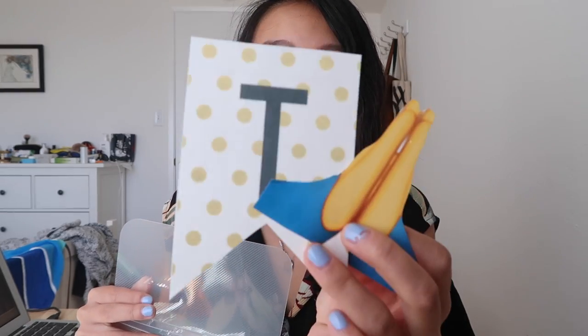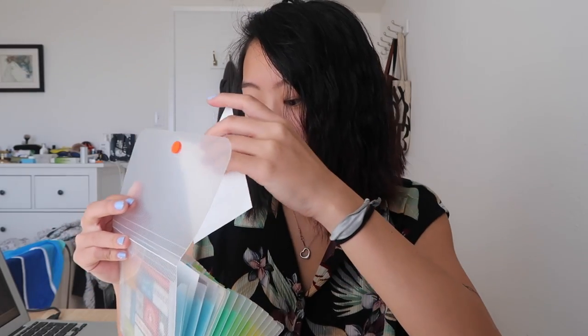Then I have these two little things, which I kind of mentioned in that other video. If you want to know the origin behind these two sticker-type things, then go there. But I will put these in the back.